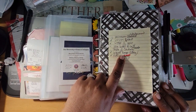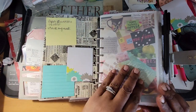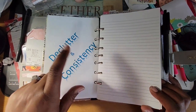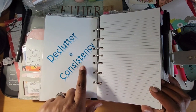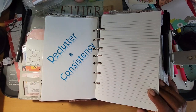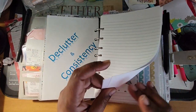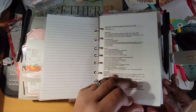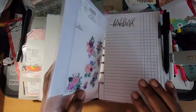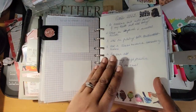My table of contents includes my mission statement, vision board, word of the year, love letter to self, and legend and coding keys — which we already saw. I honestly have never done a table of contents; it's always been on a sticky note. I need to add a new vision board because this is my old one, and I need to do the letter to myself. This is my word of the year — 'declutter' will remain one. I'm not sure if I'll have a second word because consistency kind of went with declutter.